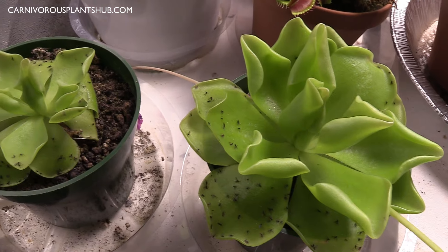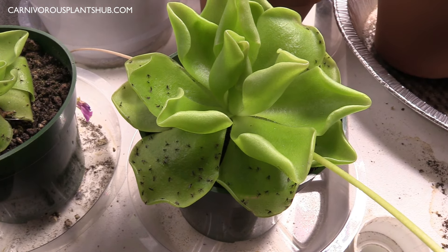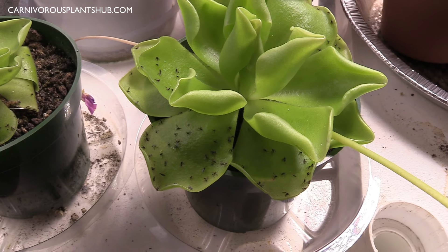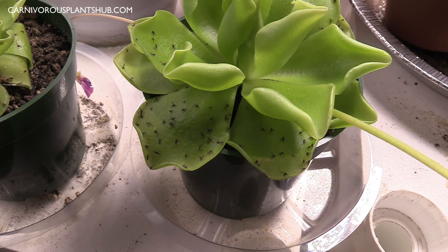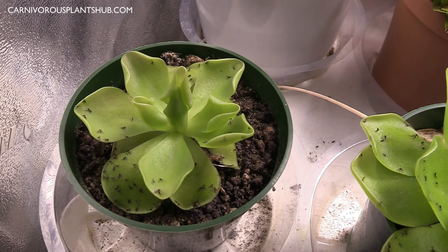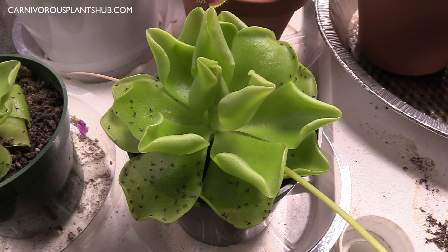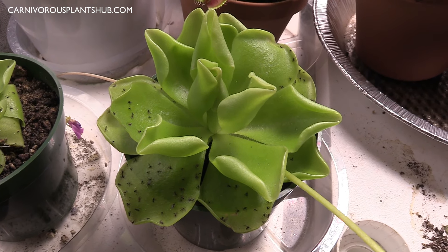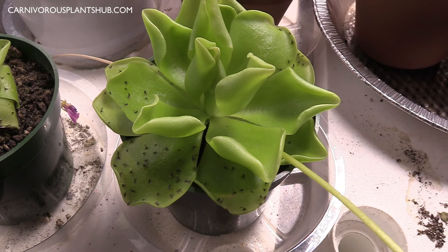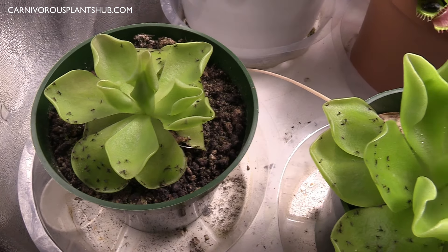There's a good chance that you arrived at my video today because you are looking for a way to effectively and naturally capture and kill fungus gnats or fruit flies, and as you can see these plants are doing a really good job of that. So let me introduce you to the Pinguicula Cethos — this is a Mexican Butterwort. These plants are really, really cool and they're some of my favorite carnivorous plants.